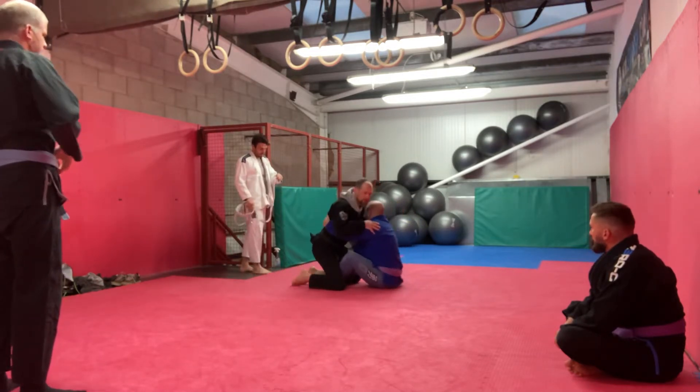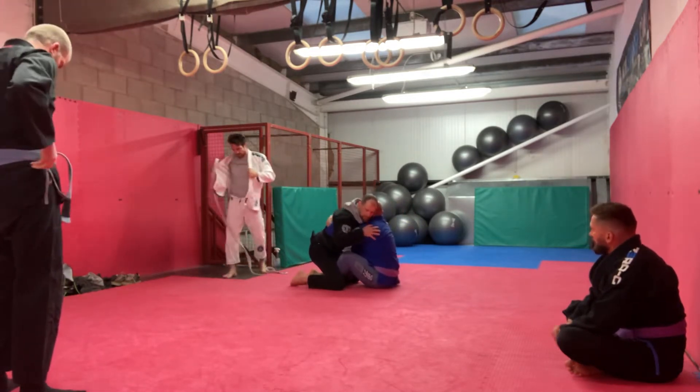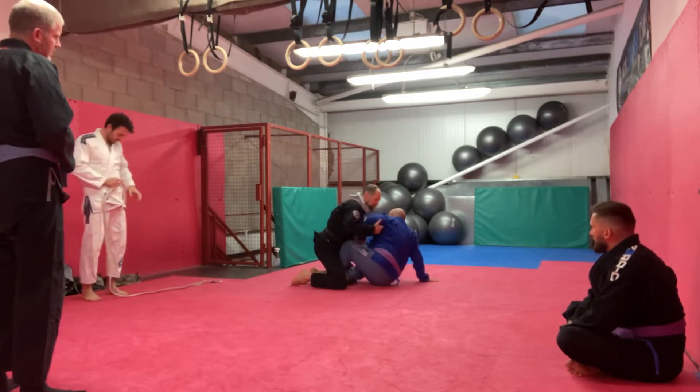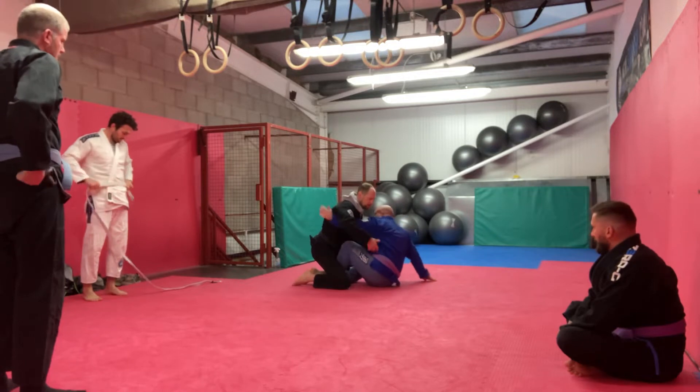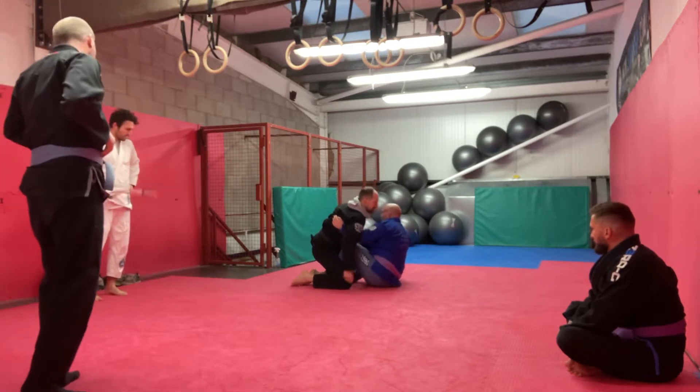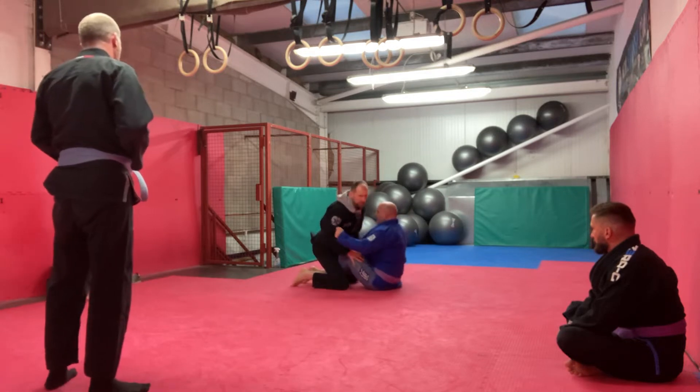It doesn't matter whether — someone commented in a group: 'Oh, if it's sideways on the butterfly it makes knots.' So it doesn't matter if he tries to pull me back with one butterfly — it's even more effective — or two.